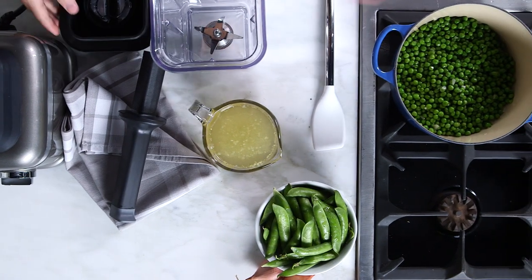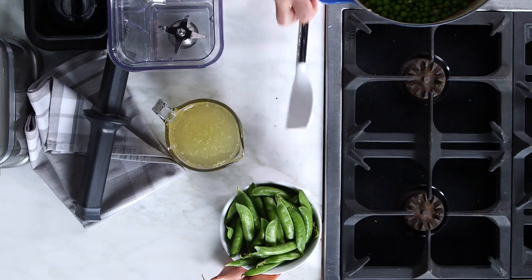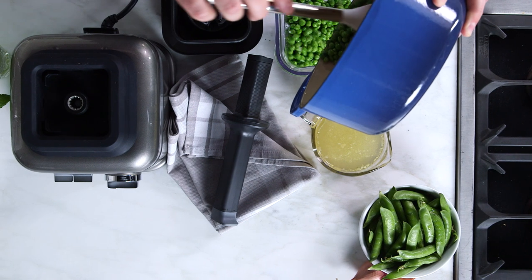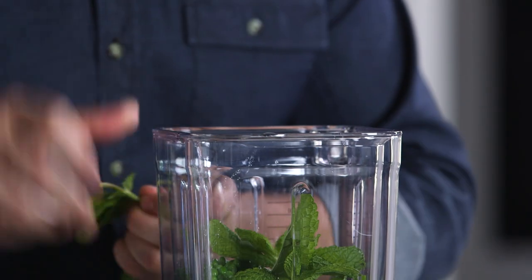I've started by sauteing some shallots and olive oil and then I've added my peas to that. That mixture's already cooked and it's ready to go and it's cooled off slightly. Next I'm going to add some fresh torn mint leaves and last I'll add my chicken stock.